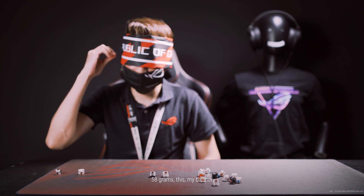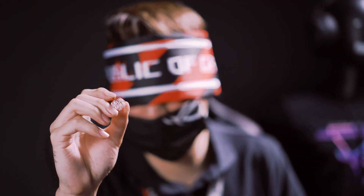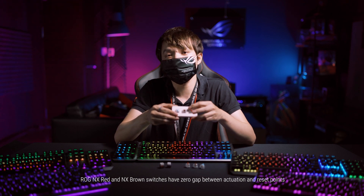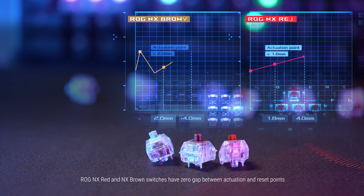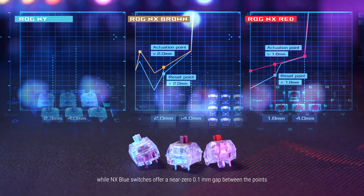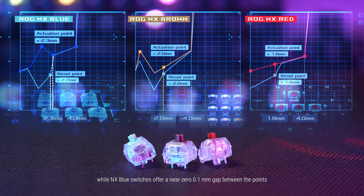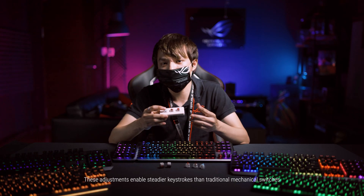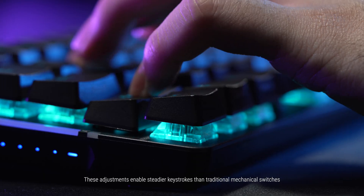At 58 grams, this is the NX Brown switch. ROG NX Red and NX Brown switches have zero gap between actuation and reset points, while NX Blue switches offer a near 0.1mm gap between the points. These adjustments enable steadier keystrokes than traditional mechanical switches.